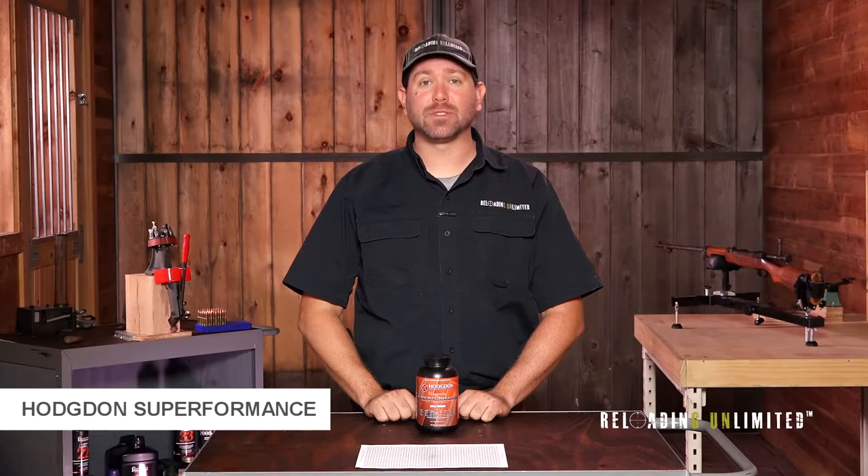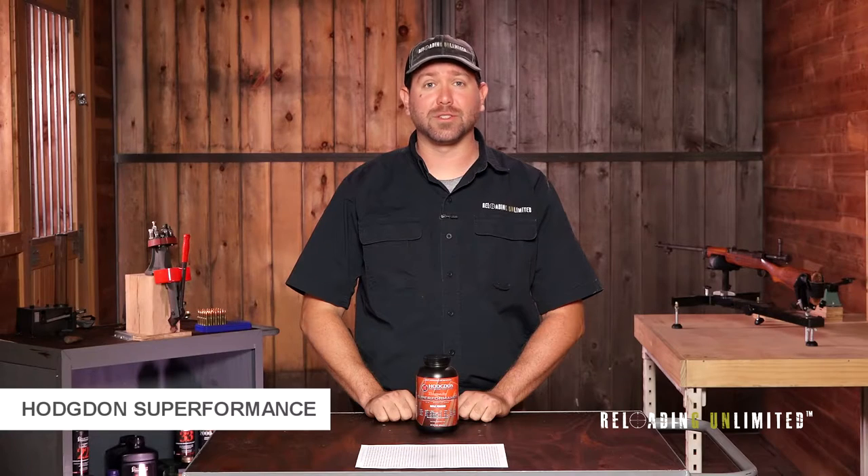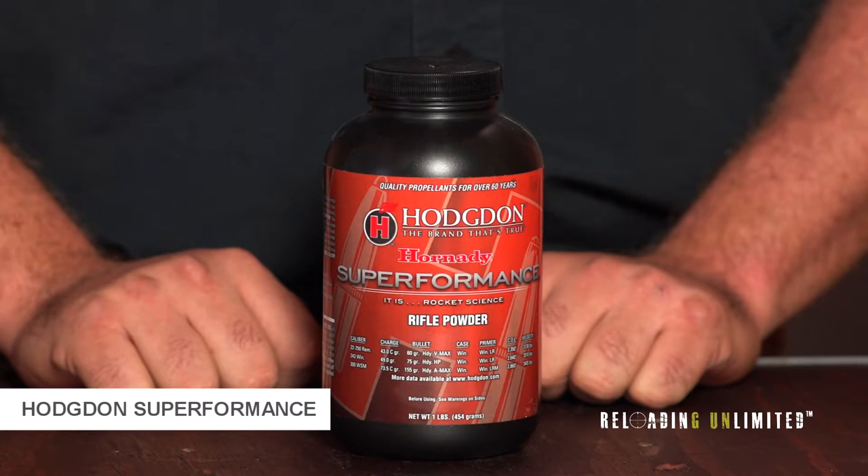Hodgdon Superformance is a medium-slow-burning reloading powder. It works well in cartridges such as 22-250, 243 Winchester, and 300 Winchester Short Magnum.